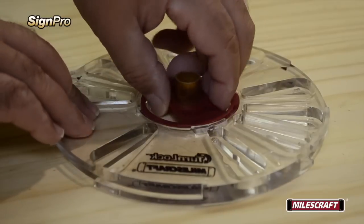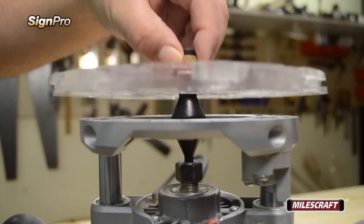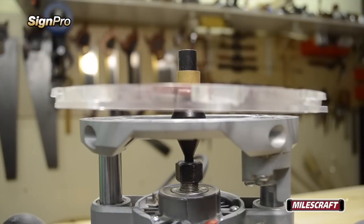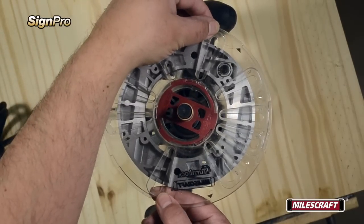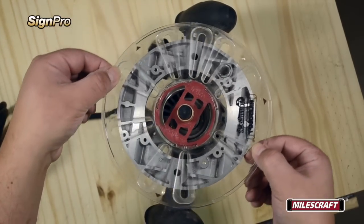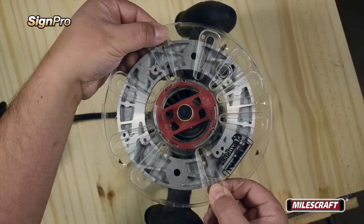Next, with the 5 eighths inch bushing attached to the turn lock base plate included with the SinePro, slide the base plate over the centering pin and all the way down to allow the cone shaped middle of the centering pin to align the base plate perfectly centered on your router's base. With the turn lock base plate centered and flush on the router's base, turn it until it aligns with the appropriate pre-drilled holes with those found on the base of your router.